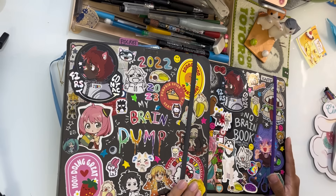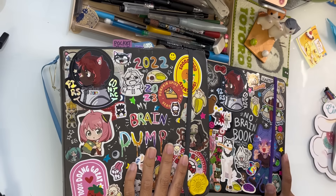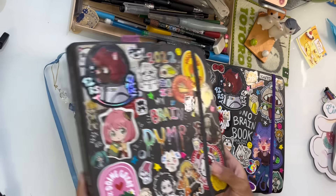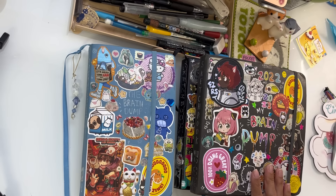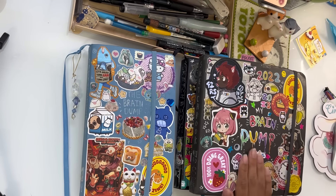I'll do my best to explain what I'm doing, but most of the time my sketchbook spreads do take a while, maybe like one to two days for me to make. So this is definitely gonna be a new experience and it might not turn out exactly the way I want it to, but you know what — trial and error.